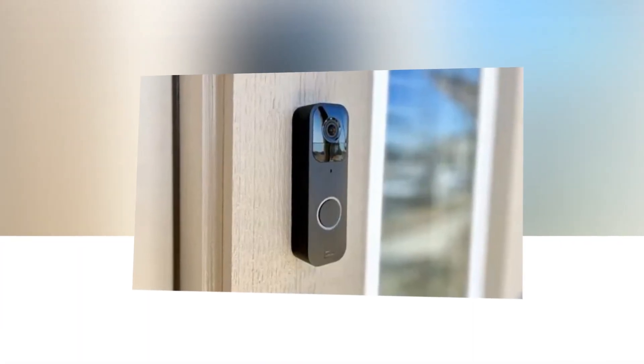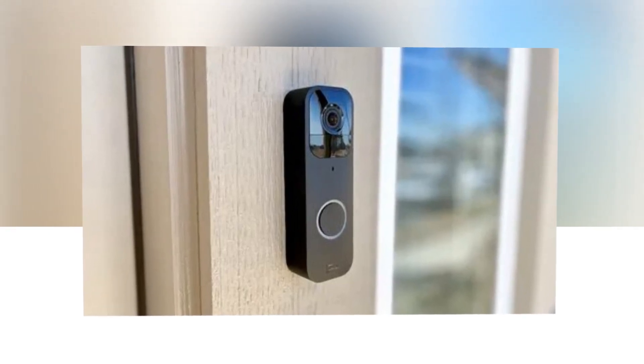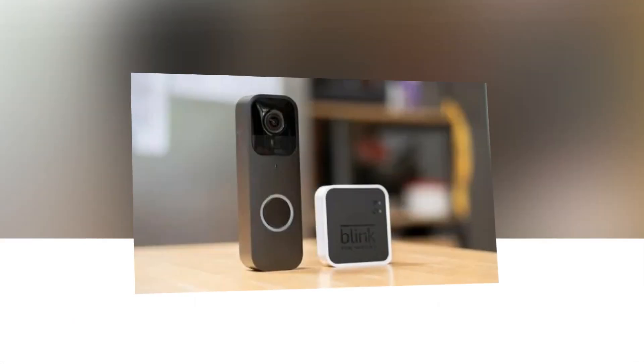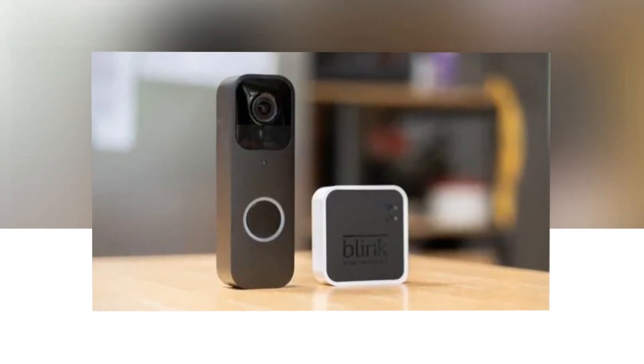With the two AA lithium batteries that are supplied, you can quickly set yourself up and use the app to connect to Wi-Fi. It integrates with Alexa to answer questions via two-way audio and get warnings. Simply ask Alexa to answer the front door when it's wired or linked with a sync module.